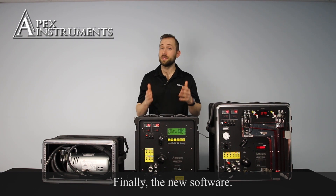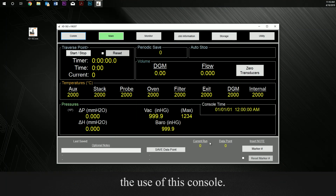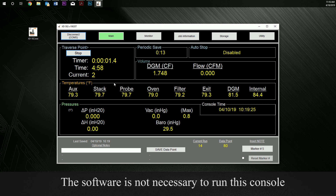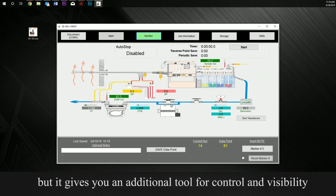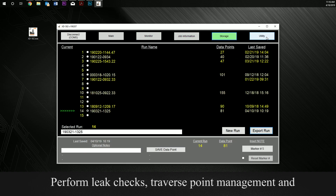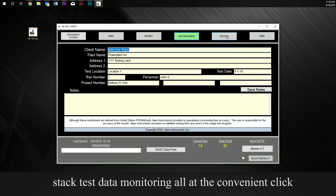Finally, the new software. We've developed brand new software to enhance the use of this console. Software is not necessary to run this console, but it gives you an additional tool for control and visibility. Perform leak checks and traverse point management and stack test data monitoring all at the convenient click of a couple of buttons.